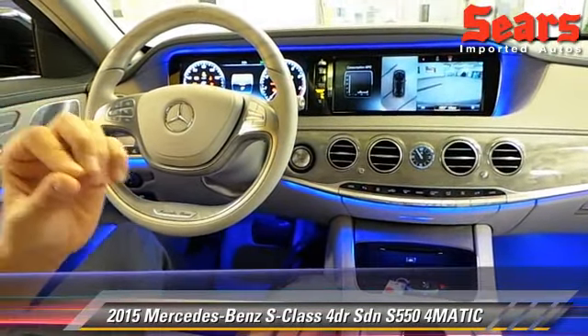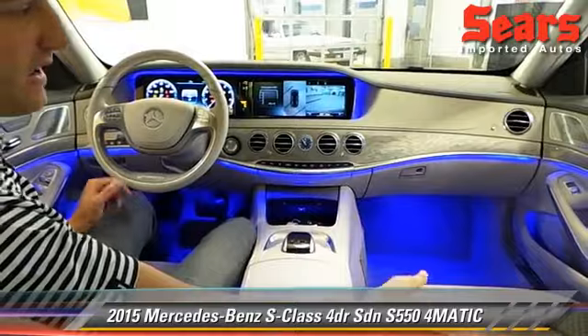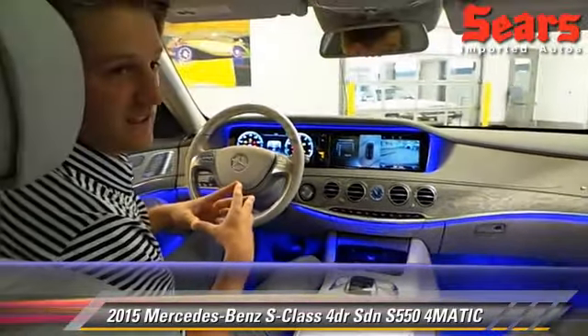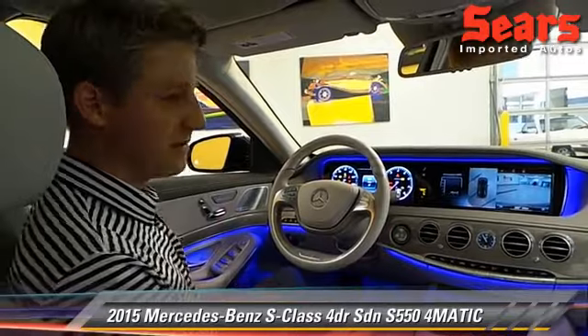My favorite thing about this car is the ambient light. All the way around my screen, underneath all the wood trim throughout the car, and even in the headrests in the back, is this ambient light that you can change to seven different colors. I picked blue for this interior — it looks fantastic, but you can change it for your mood if you'd like.